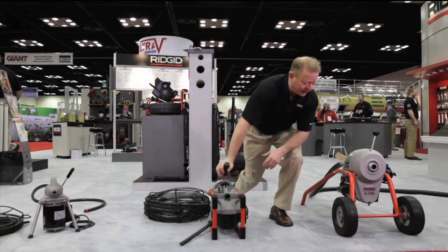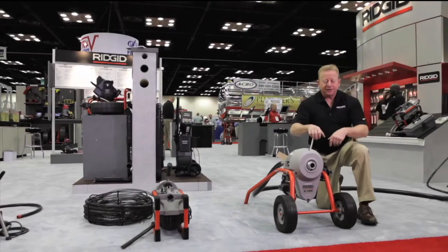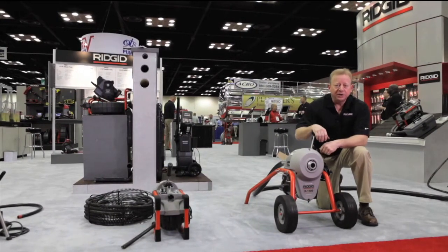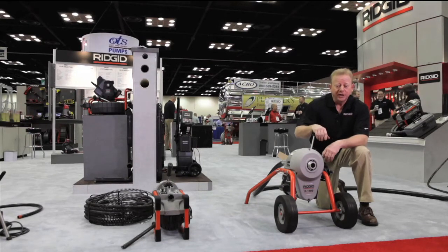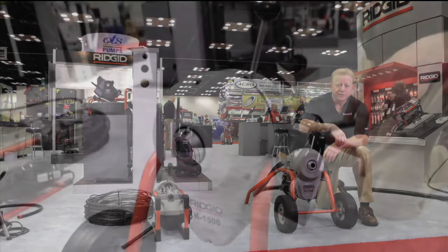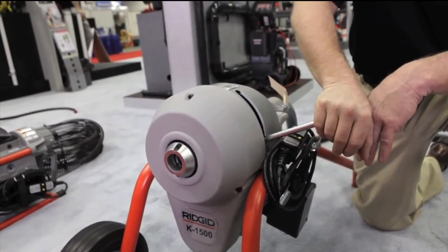The final machine is the K1500. This is the big boy that'll take you all the way up to 10-inch lines. It'll run 7/8 and 1-1/4 inch cable in 15-foot sections at 710 RPMs. It's got an instant stop clutch again so you've got total control of the spin — you just let it go to town.